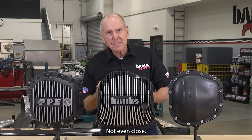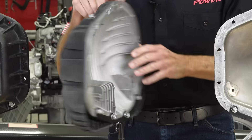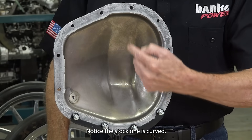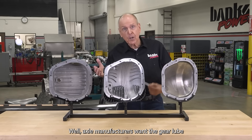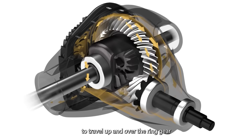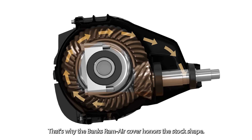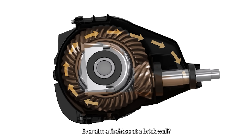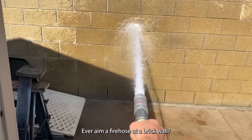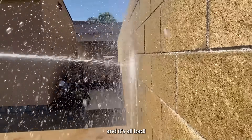Are they the same? Not even close. Let me show you. Notice the stock one is curved. Why? Well, axle manufacturers want the gear lube to travel up and over the ring gear without disruption. That's why the Banks Ram Air cover honors the stock shape. Ever aim a fire hose at a brick wall? Well, that's what's happening inside these flat back covers, and it's all bad.